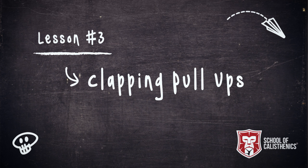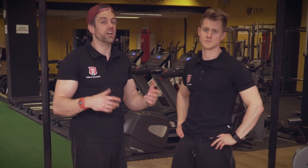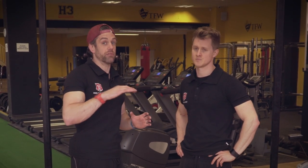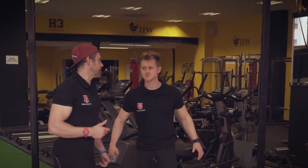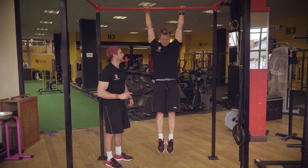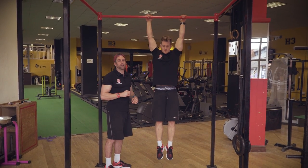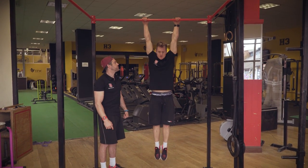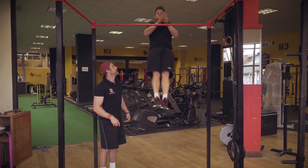Once you're working well on high pulls, the next progression is clap pull-ups, which are great because the brain likes to have an outcome. When you say 'pull as high as you can' it's okay, but giving the brain the outcome of a clap above the bar makes it work much better — like jumping to touch the ceiling versus just jumping as high as you can. Tim will demonstrate: from a full dead hang each time, snap out of that bottom position, clap, then catch the bar and come back down to dead hang before each rep.